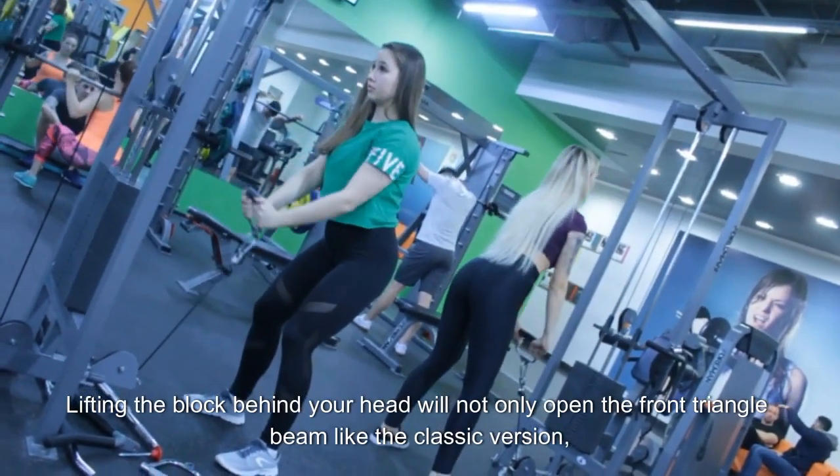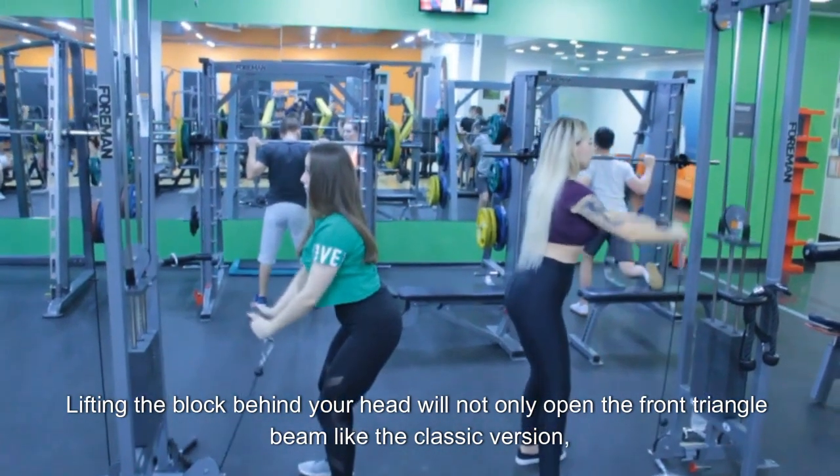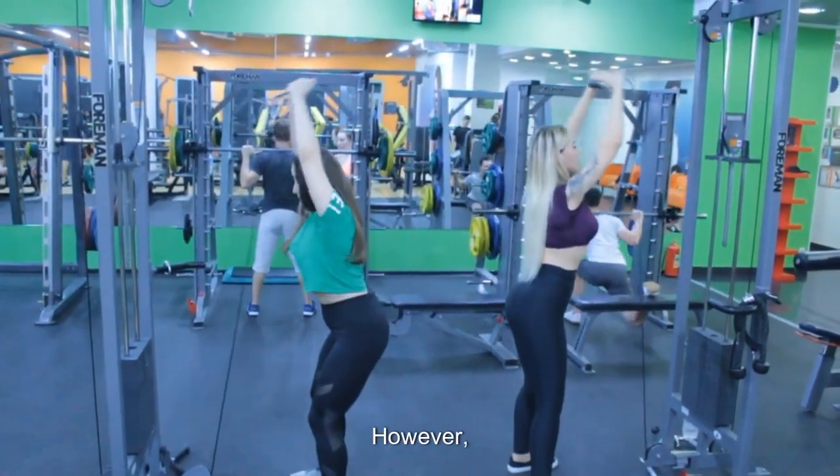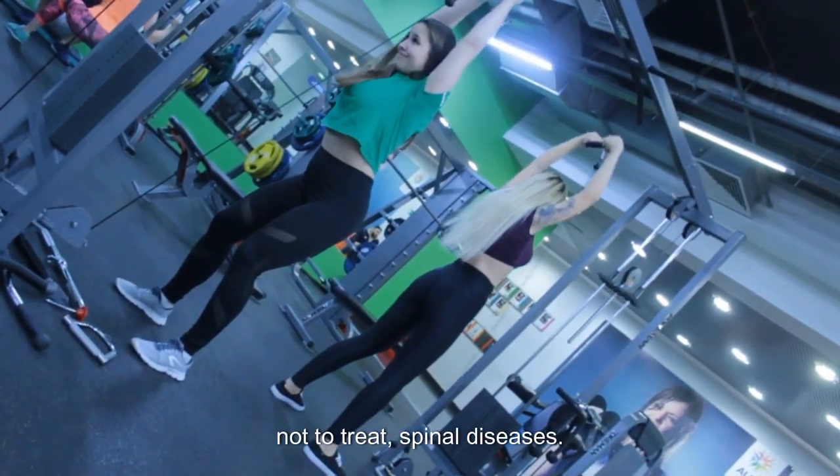Lifting the block behind your head will not only open the front triangular beam like the classic version, but also ensure that the back muscles work. However, it must be remembered that the purpose of exercise is to prevent, not to treat, spinal diseases.